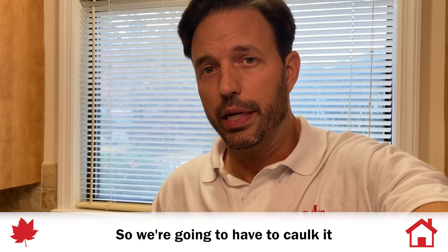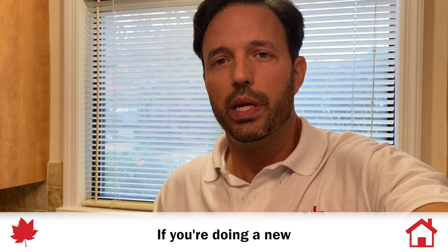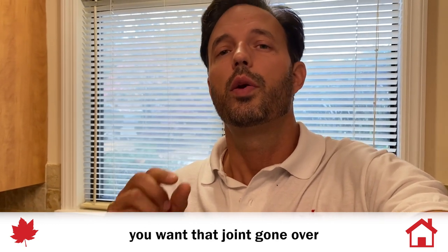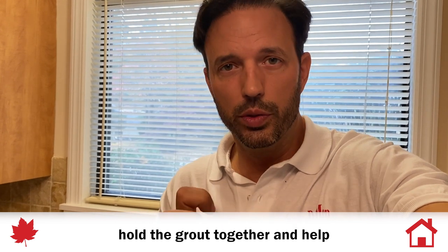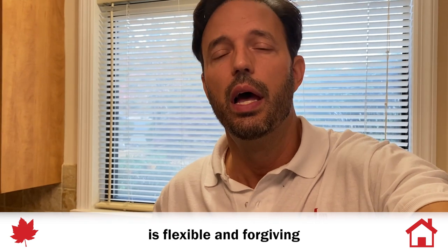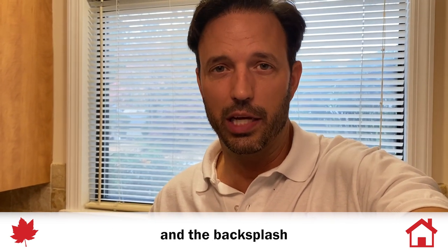So we're going to have to caulk it — almond is probably the right color here. If you're doing a new tile backsplash for someone, or having it done at your house, you want that joint gone over with a clear silicone. That'll help hold the grout together and keep it from cracking and pulling apart, because silicone is flexible and forgiving and will help with the thermal expansion of the joint between the tile and the countertop.